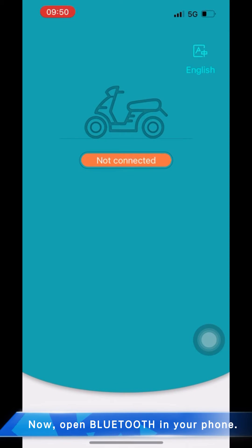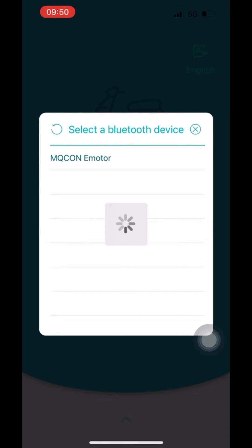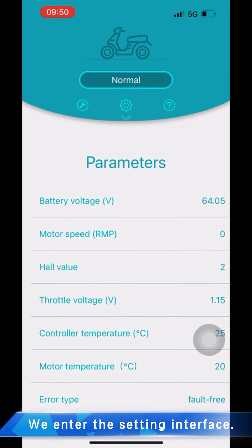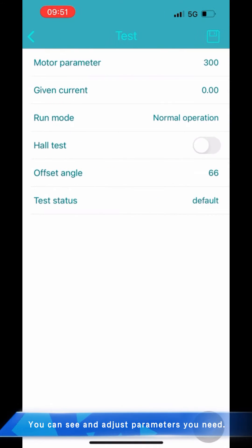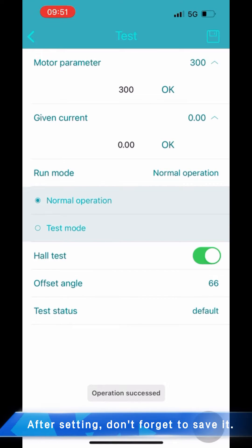Now open Bluetooth in your phone. We enter the setting interface. You can see and adjust the parameters you need. After setting, don't forget to save it.